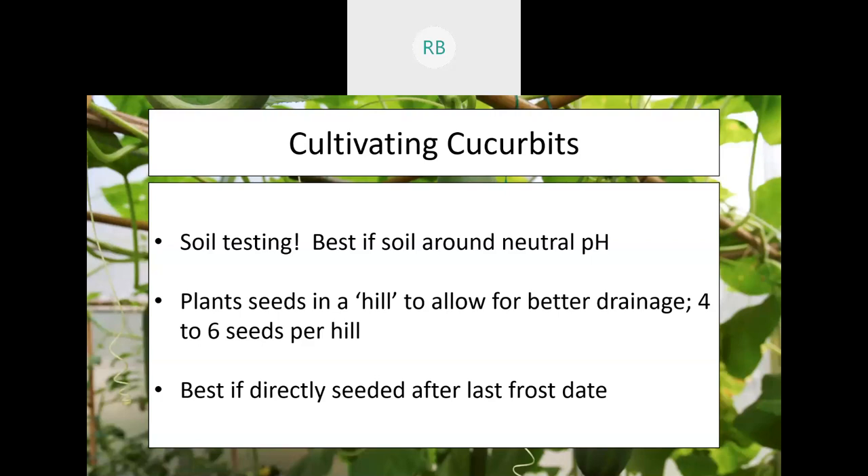Cucurbits are sensitive to cold, so plant them after the last frost date — these are very summer-oriented plants and will not handle a freeze at all. That said, here in Indiana there's a fairly good span of time to work with; I've seen spaghetti squash still growing successfully at the end of September. October 9th was the estimated first frost date for this year.